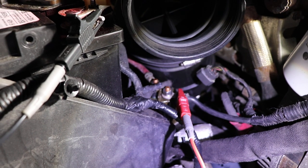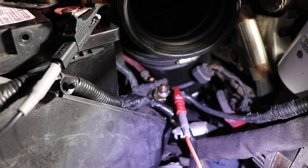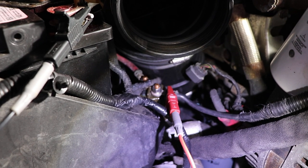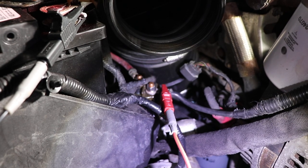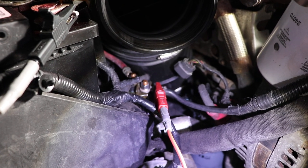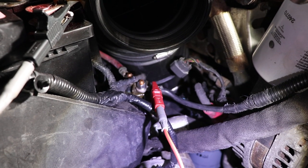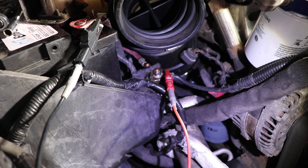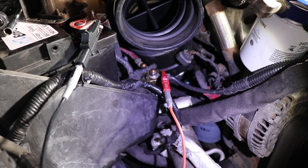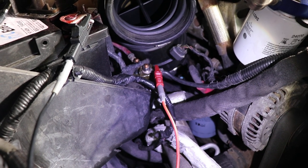I highly recommend you buy an OEM relay, because if this contact arcs and gets jammed it's going to leave around 200-plus amps of load going to your grid heater continuously until your truck burns down. RAM has learned that the hard way with a few different models of trucks, so they've learned and they've got a good product here. This should last a long time, so I highly recommend you stick with the OEM part. I'll put a link in the description of the video so you can find one.